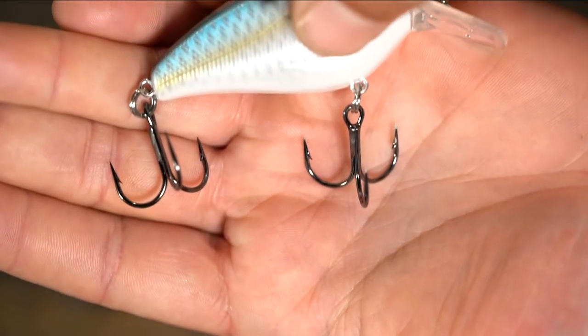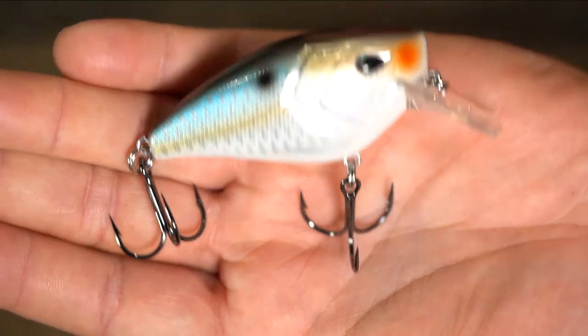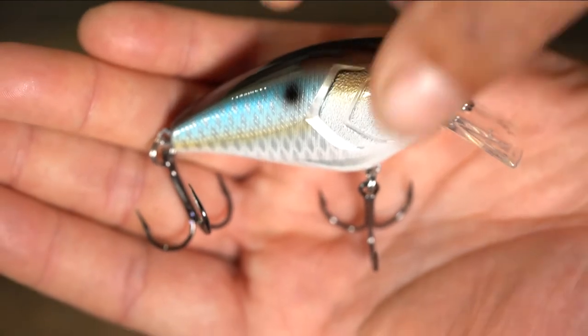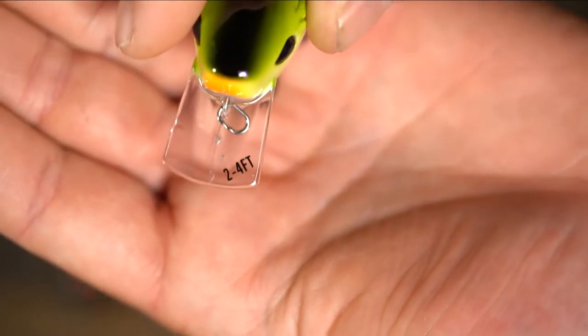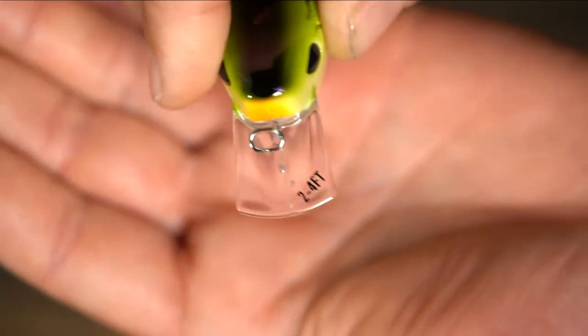13 Fishing has come out with a whole bunch of HD colors, so they've got everything you need. A cool thing they do now is tag the depth on the bills of all their diving baits — whether it's jerkbaits or crankbaits — so you always have an idea of what you're throwing and what you need for any specific purpose.